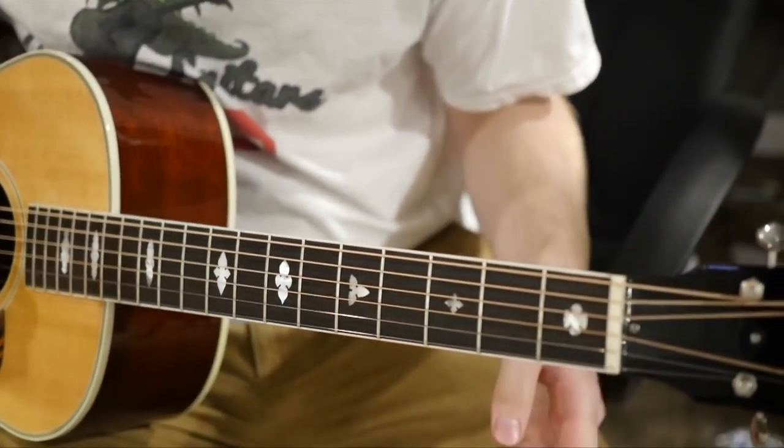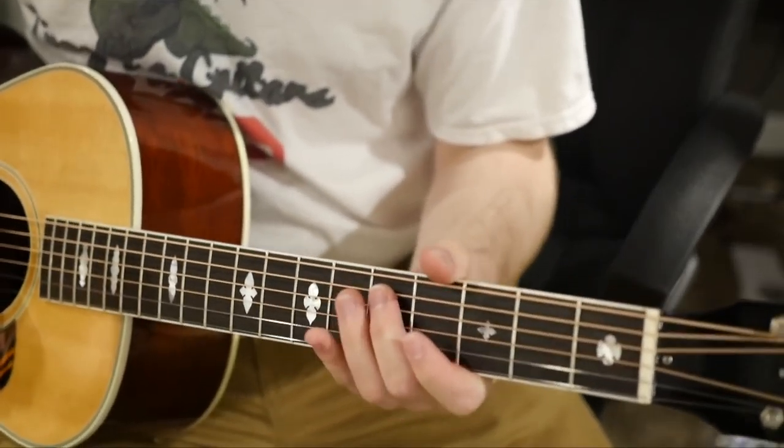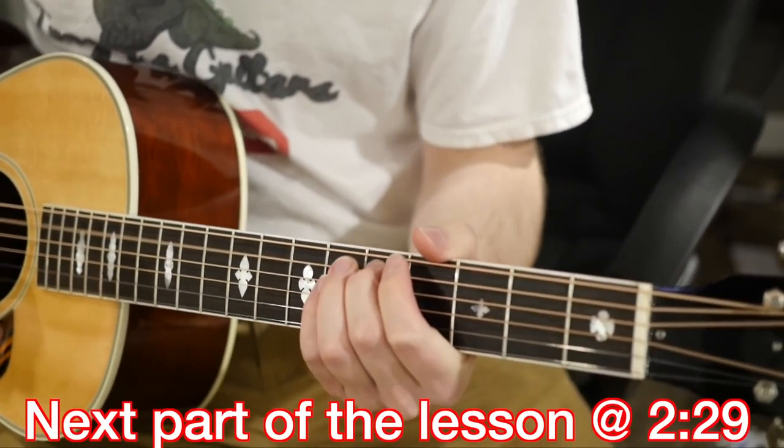That sounds pretty good to me, but I have a terrible ear for these types of things. So now you just repeat that for your next two strings.